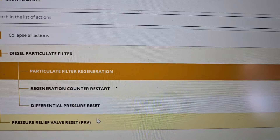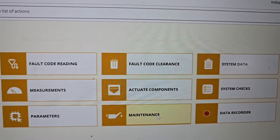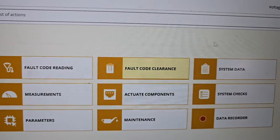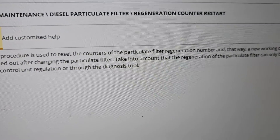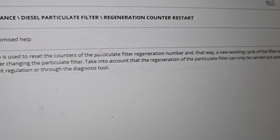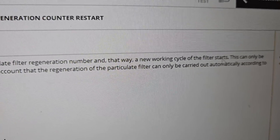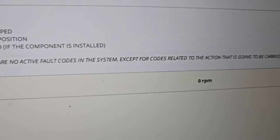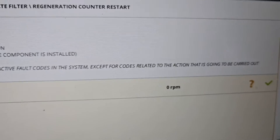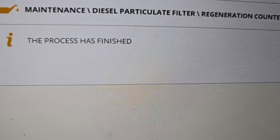There's also a differential pressure reset and pressure valve release reset. These are the things you always need to do to do the job correctly. This function is used to reset the counter for particle filter regulation number, and that way a new working cycle of the filter starts. We're going to click that button - zero RPM, ignition on.